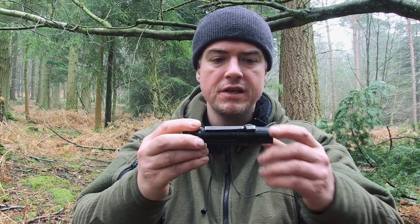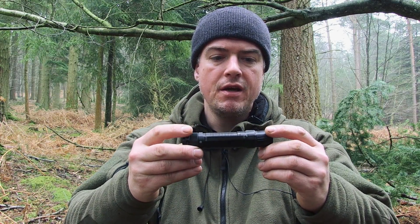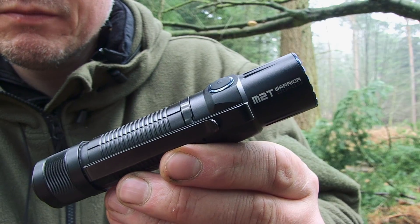Hi guys, Paul Kirtley here. I want to share with you some initial thoughts on a torch — or flashlight, whatever you want to call it — that I've been using recently. This is the Olight M2T Warrior.